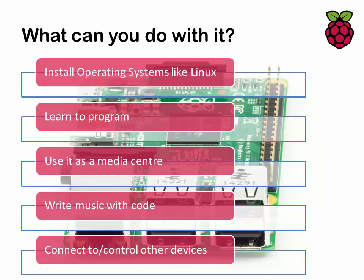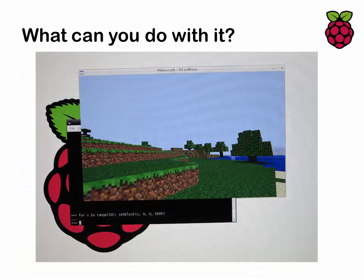There are programs such as Sonic Pi which allow you to write music with code. Because of the GPIO — the general-purpose input-output connections you can see in the top right-hand side of the board — you can connect to and control other devices as well. You can even play Minecraft on it. If you download the Raspbian operating system there is a version of Minecraft — it's not particularly powerful but it plays reasonably well, certainly on the Pi 3.